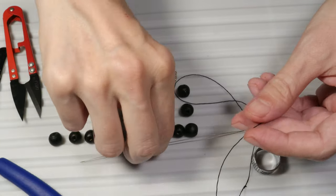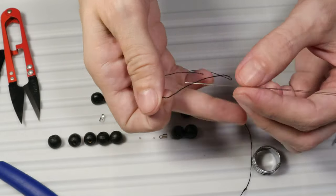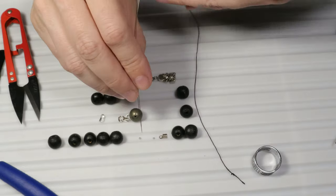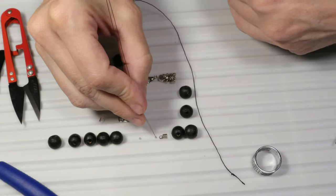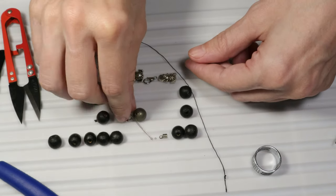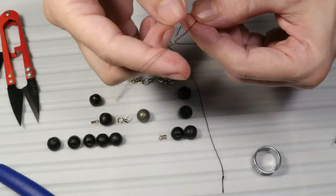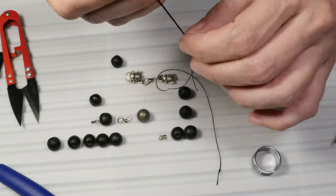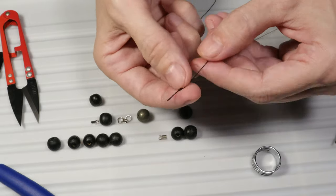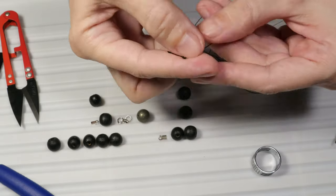Now I will put the yarn on the big eye beading needle and I will take one of those crimps and put the crimp on the needle. I will bring the crimp until it gets to the knot and it stops at the knot.